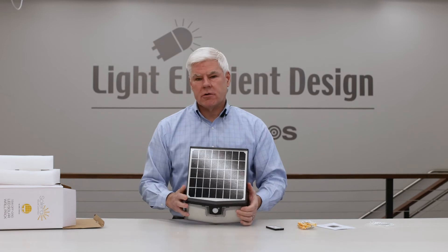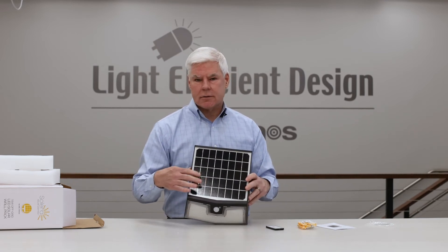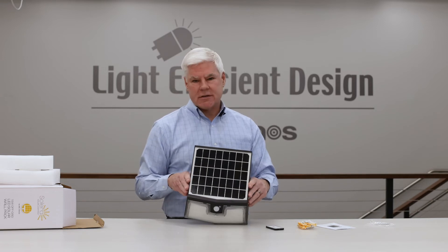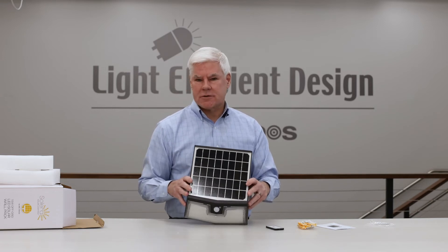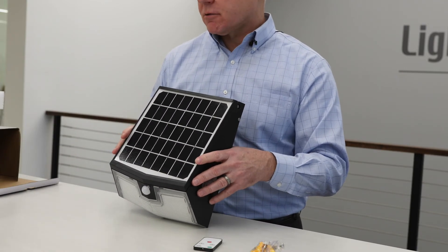When you're selecting where to install your solar fixture, you want to make sure that you're going to get a little bit of southerly exposure onto the solar panel. If you happen to be on the north-facing side of the building, that's probably not the best place to use a solar product. If you're south, east, or west, this product should give you years of good performance.